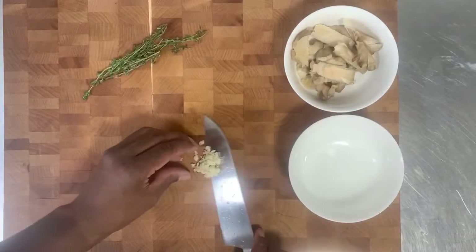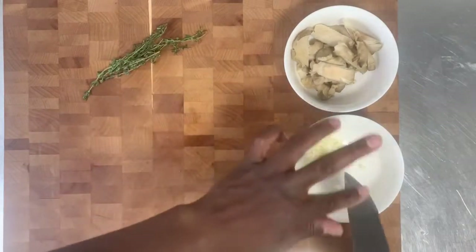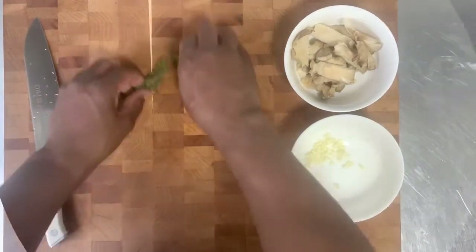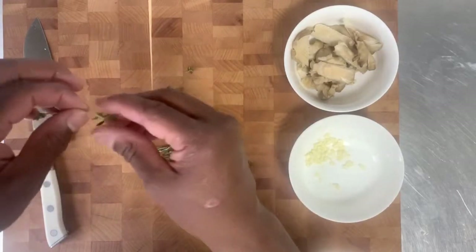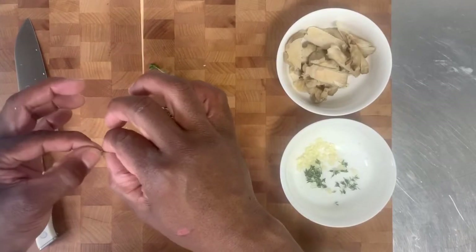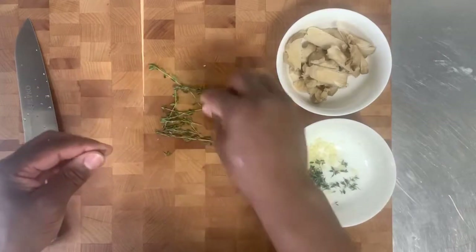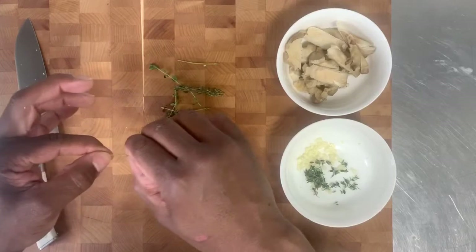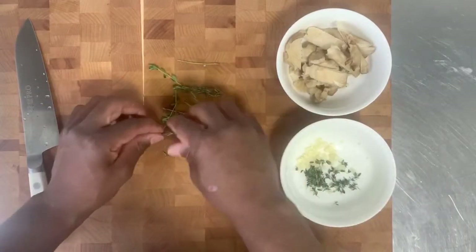We'll put the minced garlic in its own little bowl, because we're going to add it in at a different time. As for the thyme, we will just pick it. You want to go against the stem to pick the thyme off. Just hold the top and pull down, and you'll pull those thyme leaves right off of the stem. Then you just go back and pick those little ones — hold the top and just pull down. And that's good on the thyme.